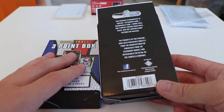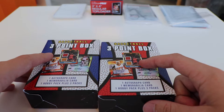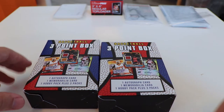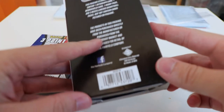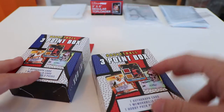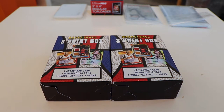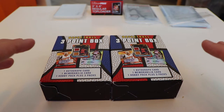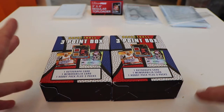Before you start getting your hopes up, the autograph cards and memorabilia cards are not going to be good. Even though they show some pretty crazy cards on the front — the MJ, Fletcher, a whole bunch of other stuff — you're never going to pull one of those. These aren't random, and they never pretend to be. They even say everything's been purchased from the secondary market and repackaged by the Fairfield company. So there's not a chance they're going to give out something of extreme value. Also, the hits — the autograph and memorabilia card — are just put in the box loose, not sleeved, not in top loaders. So even if you do hit something really good, it's going to be pretty scratched up.